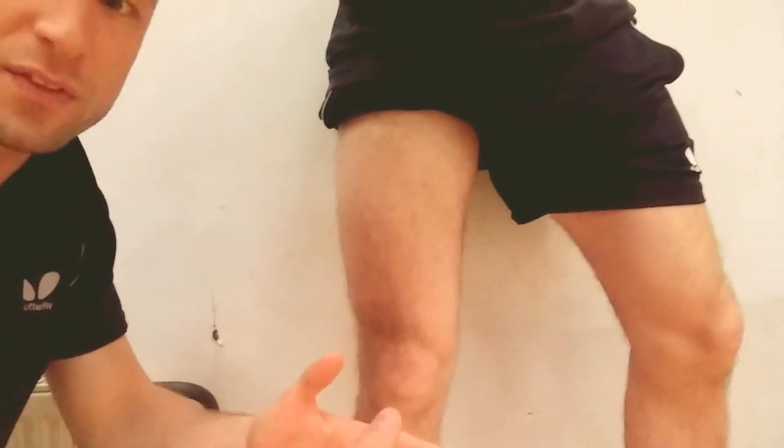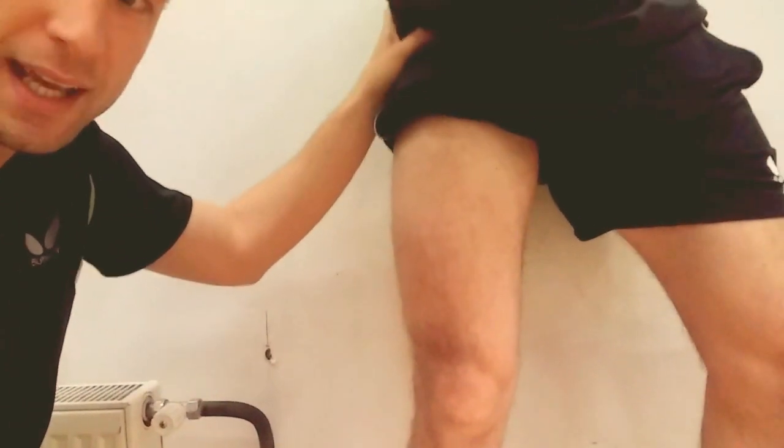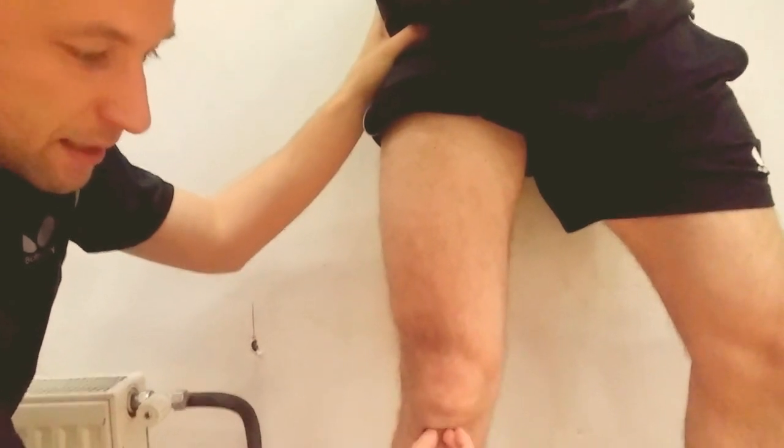Starting with the rectus femoris: its origin is on the spina iliaca anterior inferior, and then it goes down to insert into the tibial tuberosity.